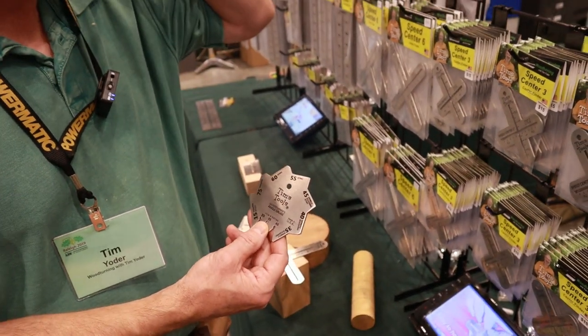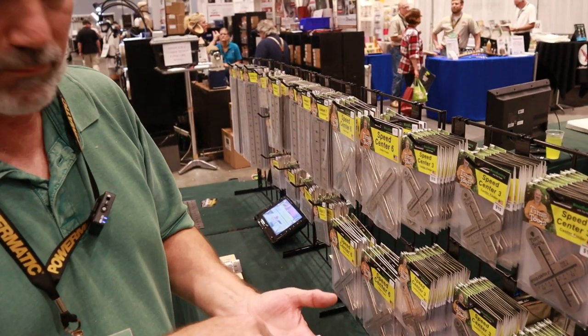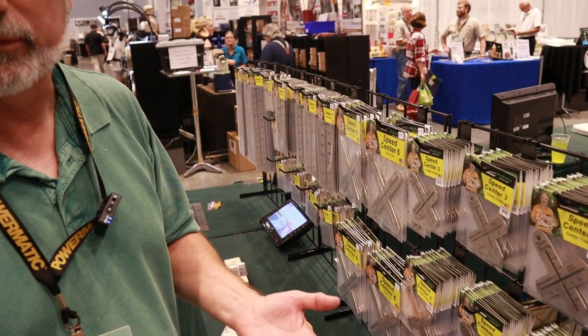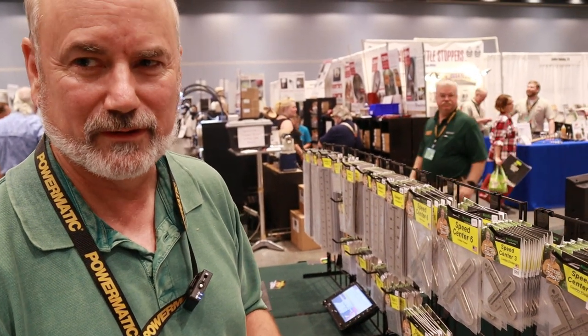Hopefully in the next month I'll get my fiber laser — it will actually etch in black permanently. But that's the worst part and the best part about owning a business: you're not making a profit for the first five years.